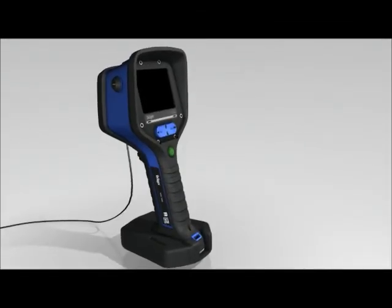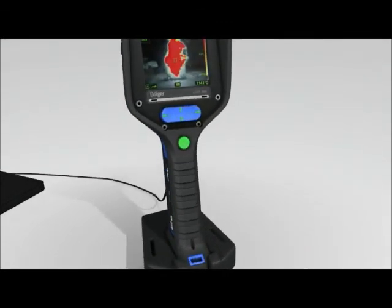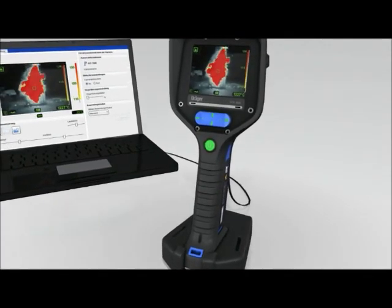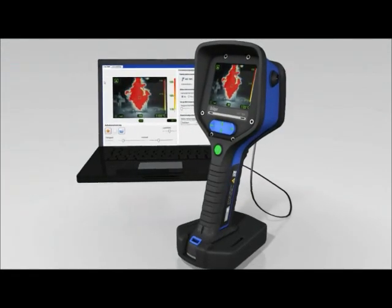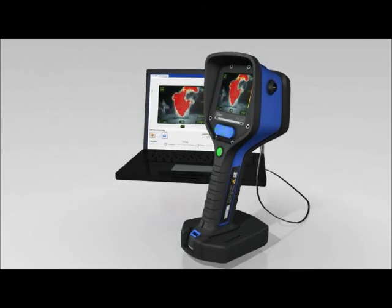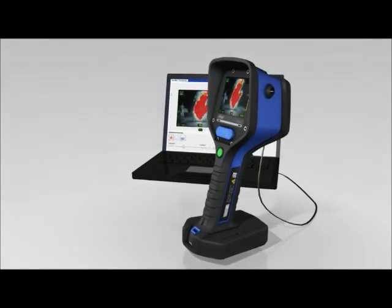The Dräger UCF 7000 records video and audio for two hours after it has been switched on. These images can subsequently be exported to a computer for further analysis or processing using the computer software provided. Once the recording capacity of two hours has been used up, the camera starts overwriting previously recorded video and audio. The automatic recording function can also be disabled by means of the computer software.